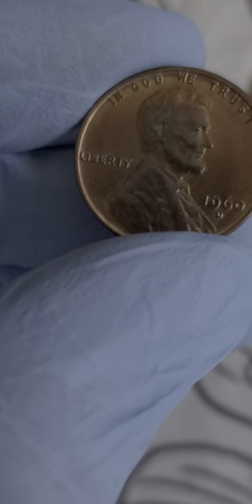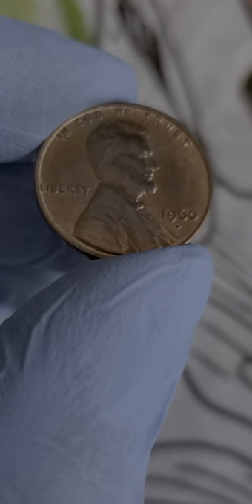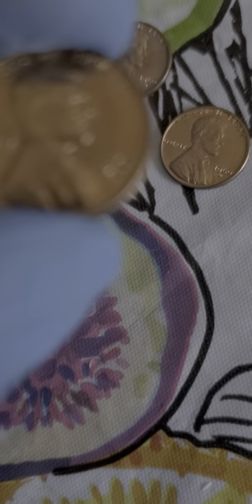Hey, what up guys, Colorado Coin Hunter. Just opened up the 1960 D's and look at this ender right here. It's really nice, got some yellows, reds, blues, purples. These coins are crazy nice, guys.